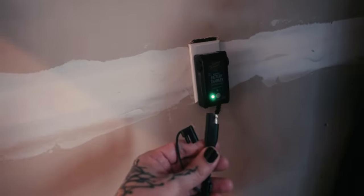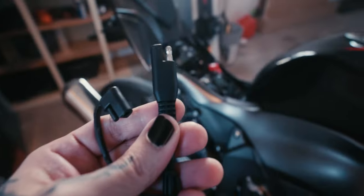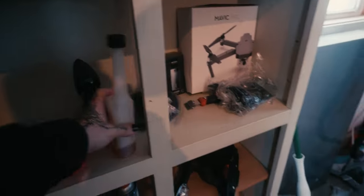It's blinking orange right now because obviously there's nothing connected to it, so it doesn't sense a charge. Whenever you store your bike for a really long time, you just plug it back in to this terminal here. For the fuel, I use this fuel stabilizer.